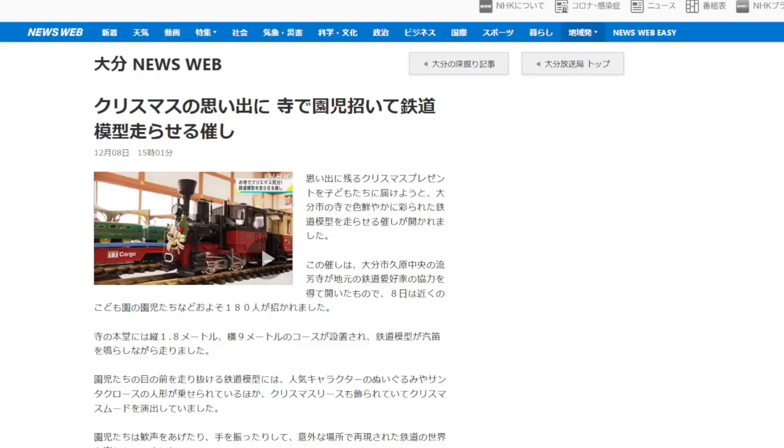From NHK: in an effort to deliver memorable Christmas presents to children, an event was held at a temple in Oita City where a brightly colored model train could be run. The event was held at Ryohoji Temple in Oita City, with the cooperation of local railway enthusiasts and about 180 people including children from a nearby school. The model train was loaded with stuffed animals, popular character dolls, Santa Claus dolls, and decorated with Christmas wreaths, creating a Christmas mood. The children cheered and waved.